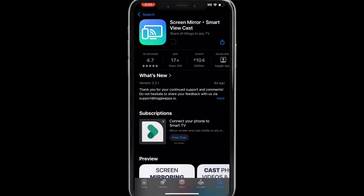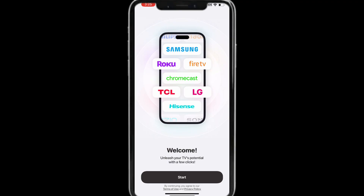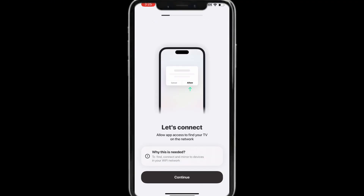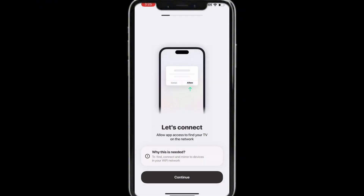When the download is complete, tap Open. At the welcome screen tap Start, then tap Continue, then tap Allow. This will give the app access to find devices on your local network.